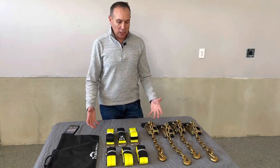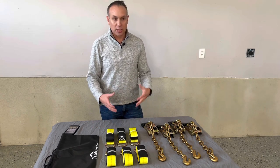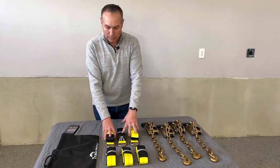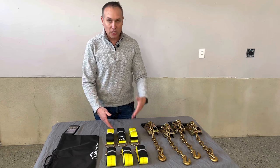Welcome back to the channel. Today we're taking a look at this wheel strap tie-down kit from Trekkacy. It has four big ratchet handles and comes with six straps to tie down wheels and tires to trailers. Let's get these things unboxed and I'll show you how they work.